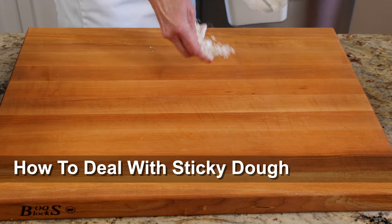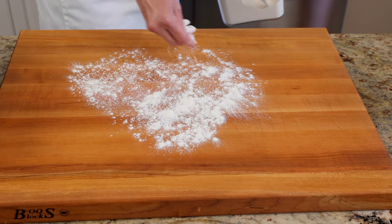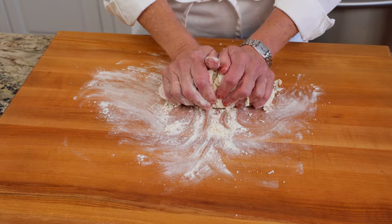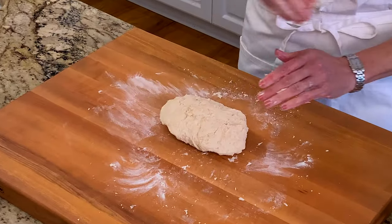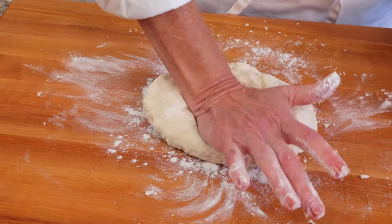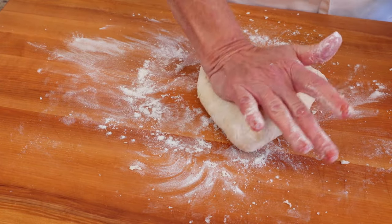If your dough is too sticky and sticks to your work surface and fingers, you'll need to add a little more flour. As you begin to knead the dough, make sure your hands and the work surface are lightly coated with flour. If the dough is still too sticky, add a little flour one tablespoon at a time. This will get rid of the stickiness. Be sure to knead only until the dough is smooth and elastic.